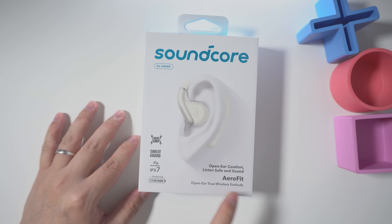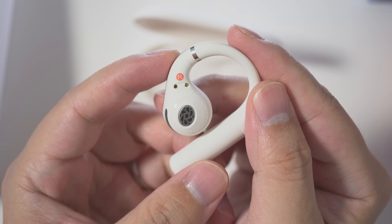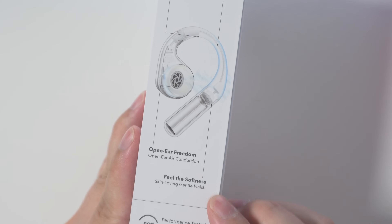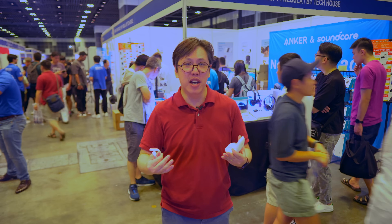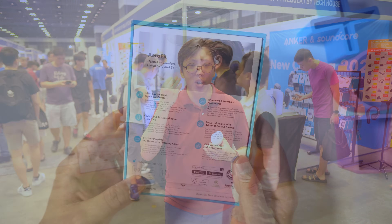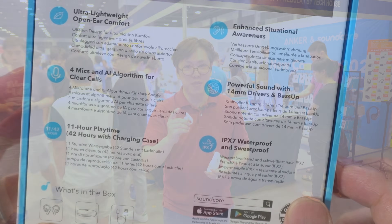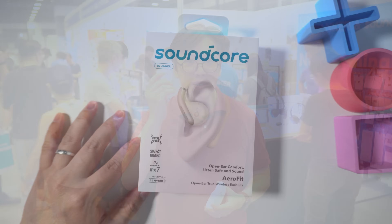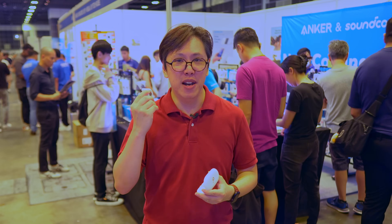The AeroFit solves both problems by using a thin and flexible titanium wire as a frame, which is capable of enduring up to 5,000 bends, and wrapping that frame in silicone so it's softer and more comfortable. And instead of bone conduction, it uses air conduction, pumping the sound directly into the ear canal with its large 14mm titanium-coated drivers. And using an algorithm called Bass Up, it pumps up the bass so the sound is beefier without the annoying vibrations that bone conductors generate.